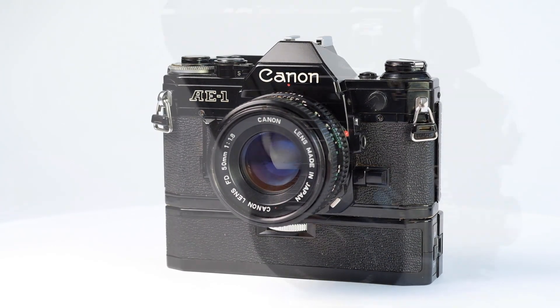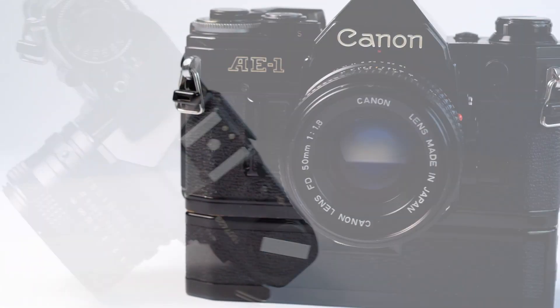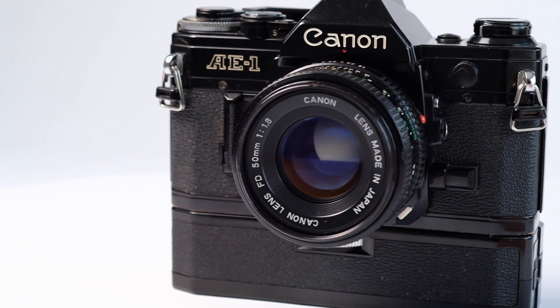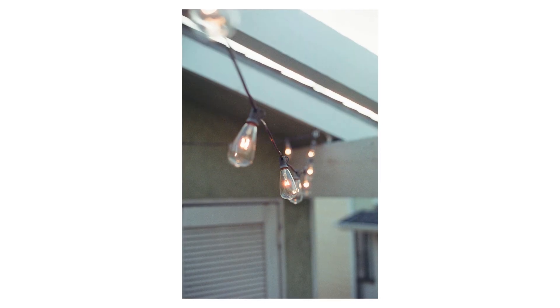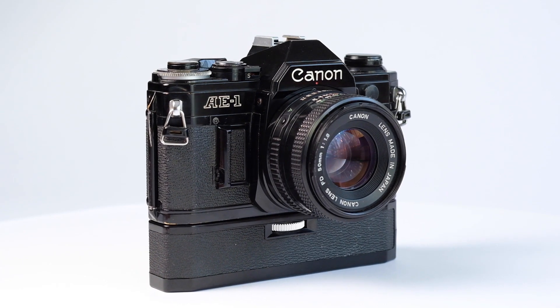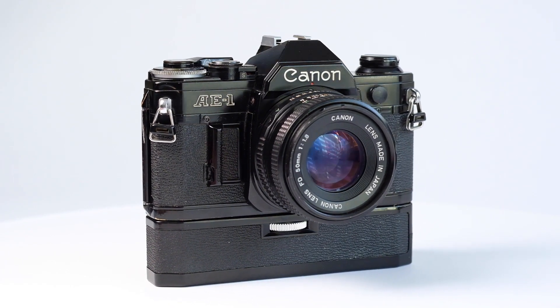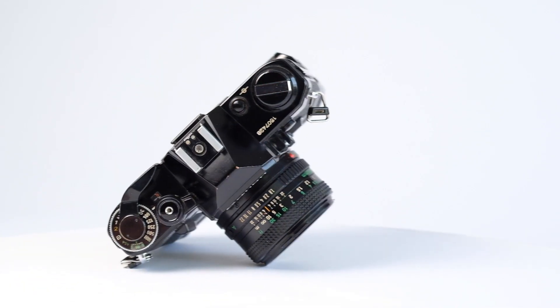The light leaks have been fixed, and this camera and autowinder are working as they did 45 years ago. I'm really happy with the quality of the test shots. Trying out this classic Canon camera has been a lot of fun. With over 5 million sold, the AE-1 is one of the most successful SLR film cameras Canon ever produced.